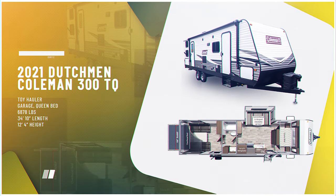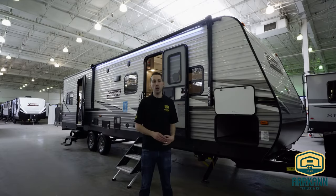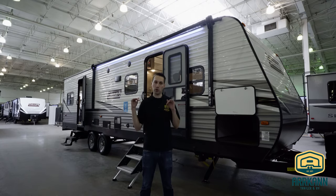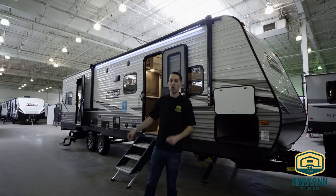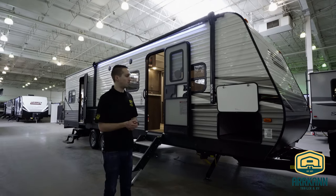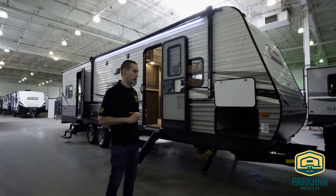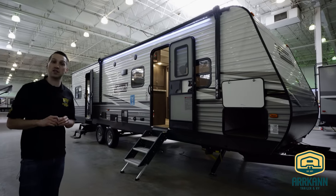They build two different floor plans in the toy hauler. This is the larger of the two — it does have the slide out. There is the smaller 251 toy hauler as well, where you actually park up in the living space, whereas this model does feature a separate garage. You will need a heavier duty half-ton truck to haul this, or of course a three-quarter ton. We'll go ahead and get started on the outside, take you through the living quarters first and then into the garage.